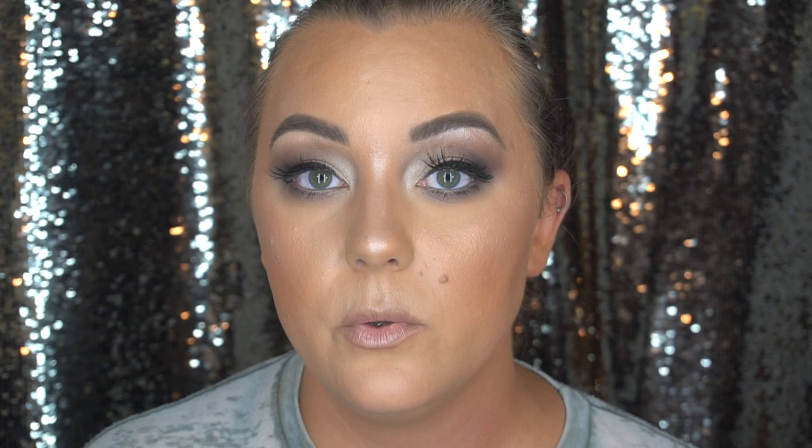To finish off this look I'm going in with the Skindinavia Makeup Finishing Spray. And this concludes this look — just using a couple of taupe colors and a couple of palettes I haven't used in a while, and a nude lip. I did get a couple of new things and I wanted to try out the Born This Way Concealer from Too Faced. I hope you guys enjoy this look — please give me a thumbs up, subscribe to my YouTube channel, hit that notification bell, and leave me any comments in the comment section below. I always appreciate it, and I will see you guys in the next one. Bye guys!